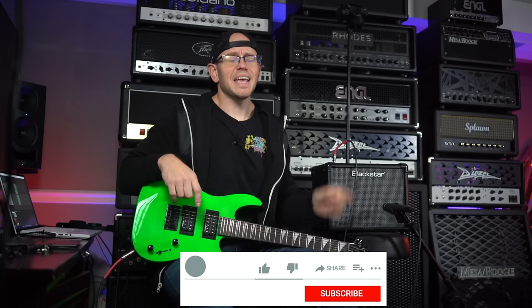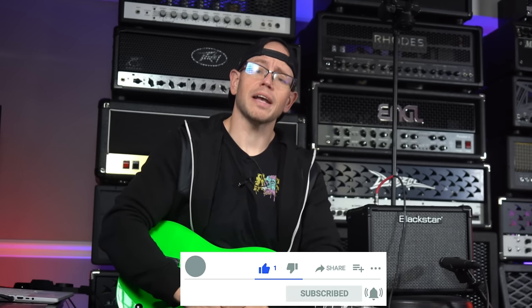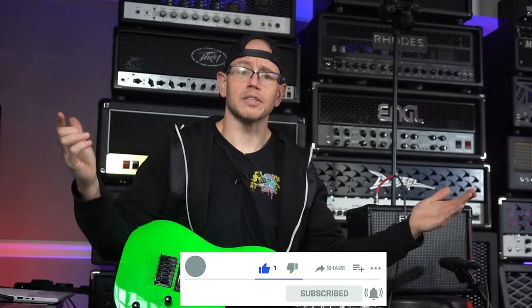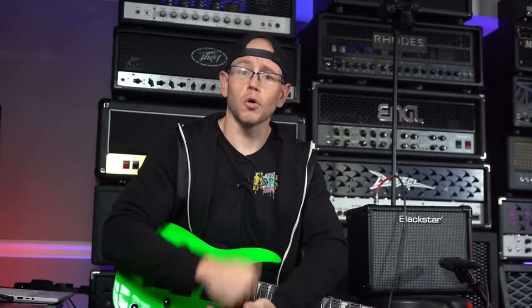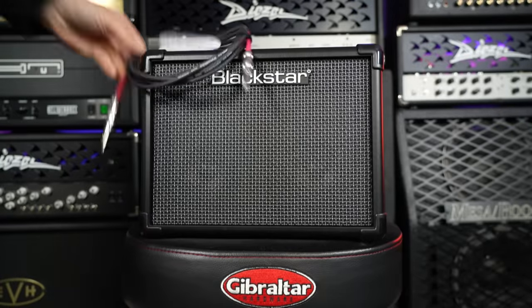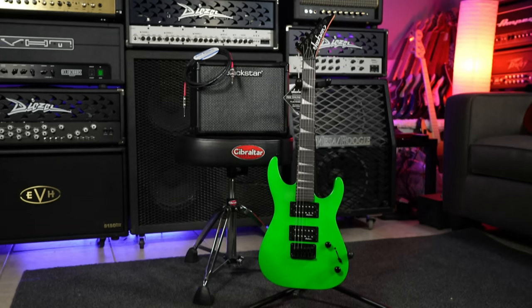Alright guys, hope you're doing great out there today. If this is your first time here at my channel, my name is Kyle. What I do is I typically take all sorts of awesome high-gain related guitar equipment, record it with a simple setup, and I give you the unprocessed audio on your end. And today, as we mentioned at the beginning of this video, we are taking a look at the cheapest complete metal rig that you can buy from Sweetwater.